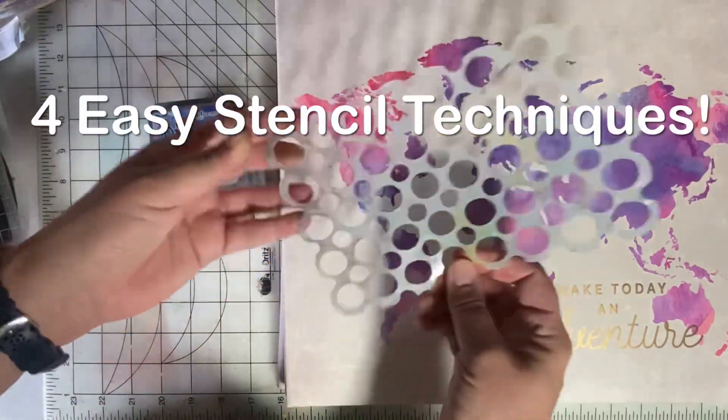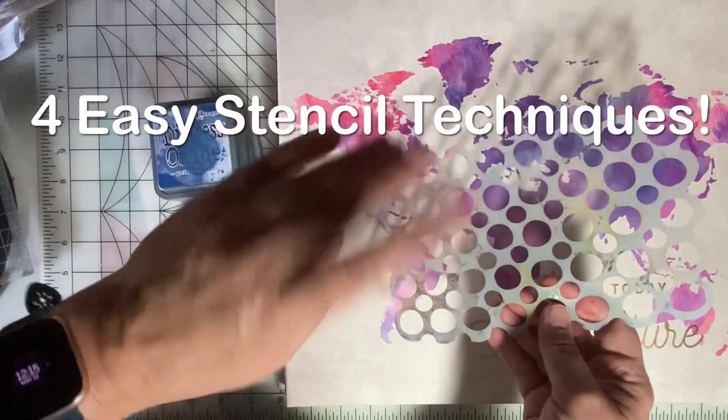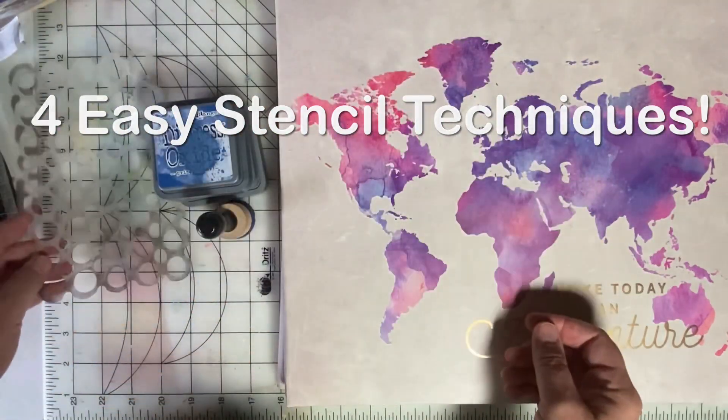Welcome back to Emily's Paper Caper. Today we're going to play with stencils. I'm going to show you four quick and easy ways to use stencils and inks.